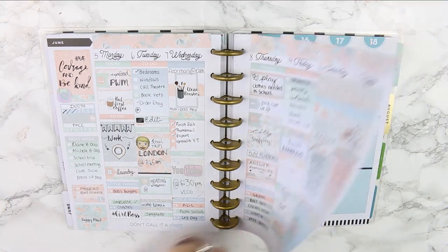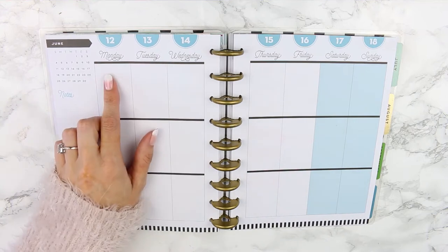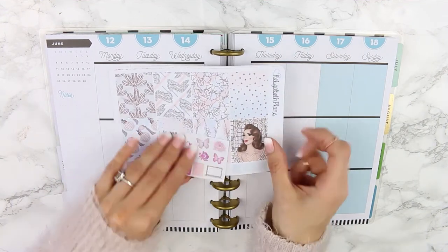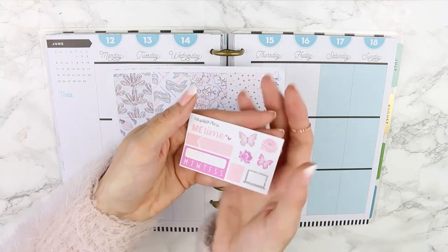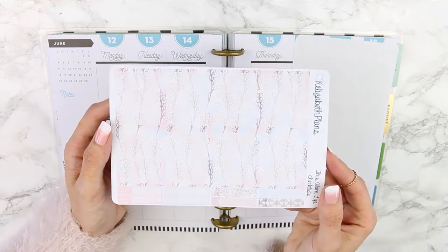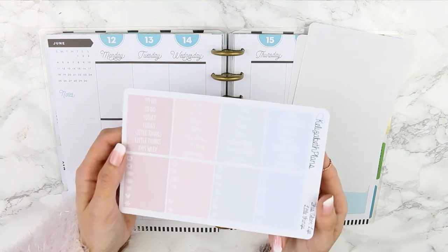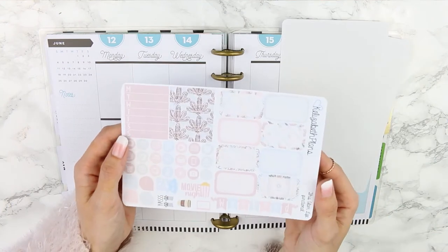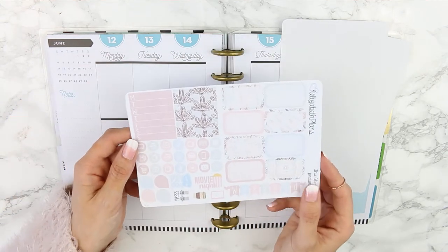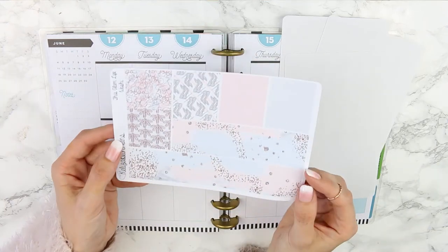Hi everyone and welcome back to another plan with me. This week I'm planning from June the 12th through to June the 18th. The kit I'm using — I am obsessed with it — it's from Elizabeth Plans and it's called the Glam Life. This is the freebie, and these are your full boxes along with some appointment labels, your ombre hot checklist with two bill dues, some skinny appointment labels, headers, little things, some half boxes, functional deco, your weekend banner, two weekly ombre boxes, and some large deco date covers.